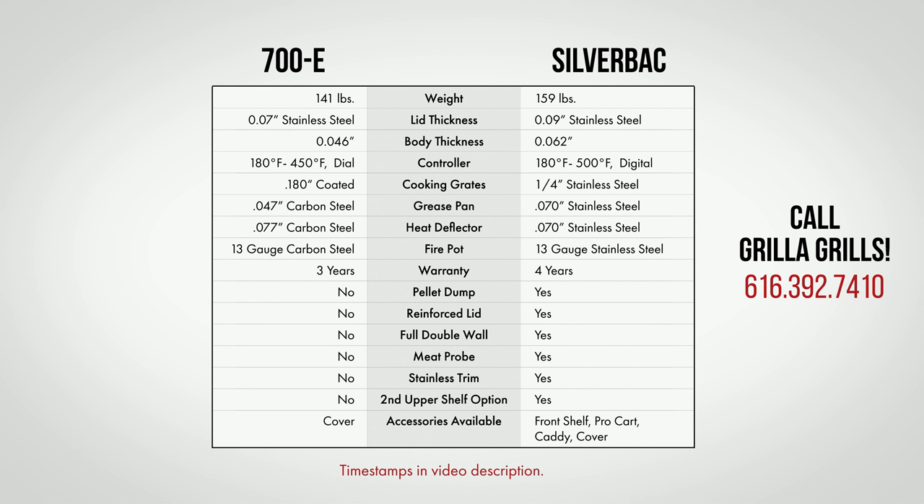Also give Z-Grills a call and see if they can answer your questions as well. If you continue to watch the video, I'm gonna go over each of these items in detail and hopefully help you make a sound decision.